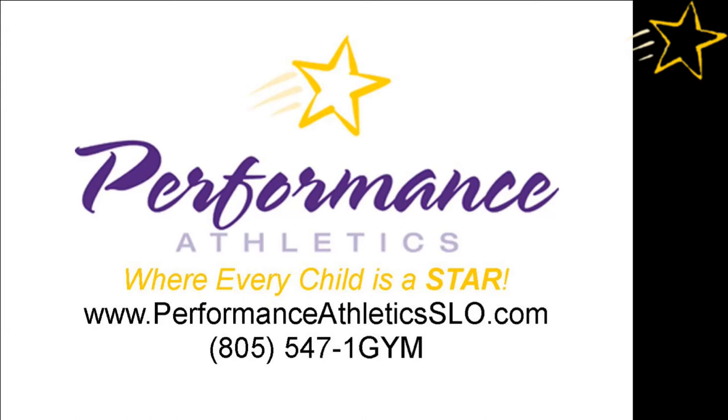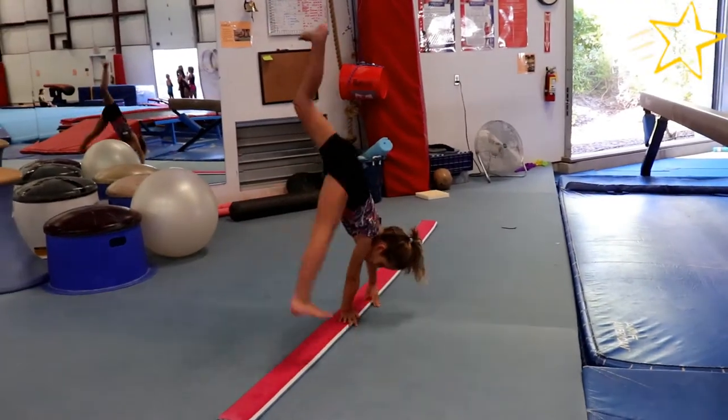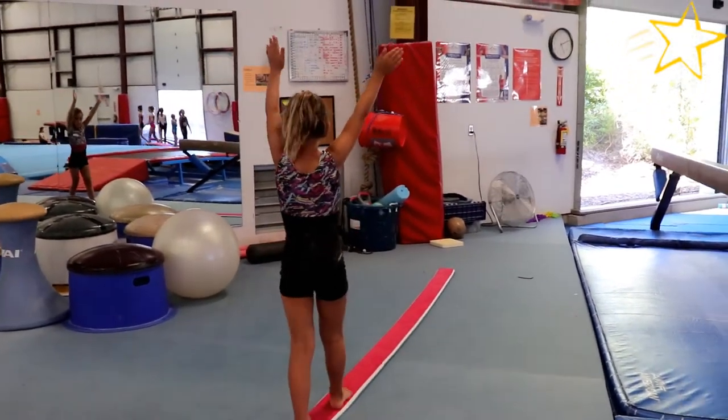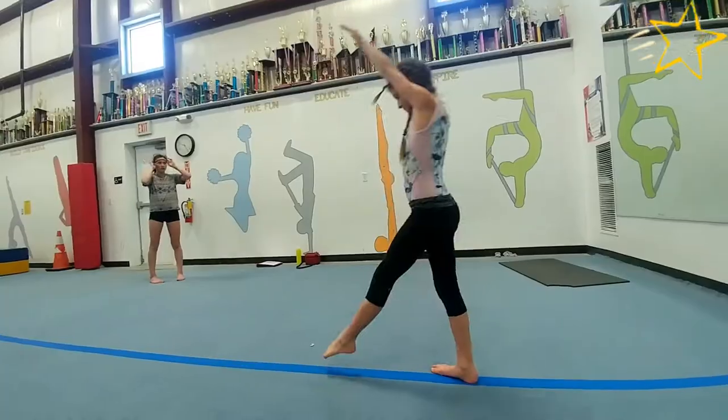Hi, Coach Mack here. While we always encourage learning gymnastics skills under the supervision of a trained coach, there are many safe ways to increase strength, flexibility, coordination, and technique at home to get a leg up in the gym.